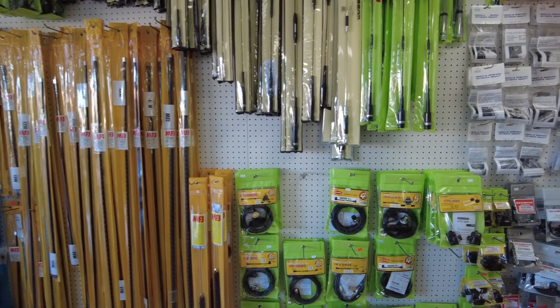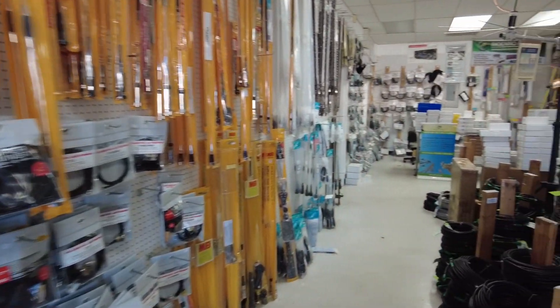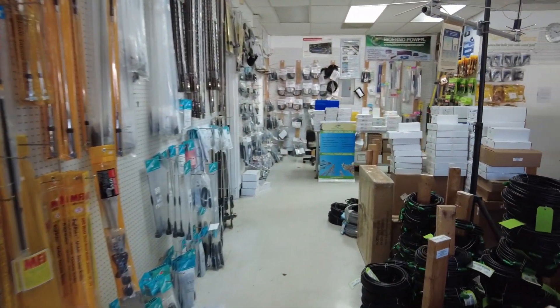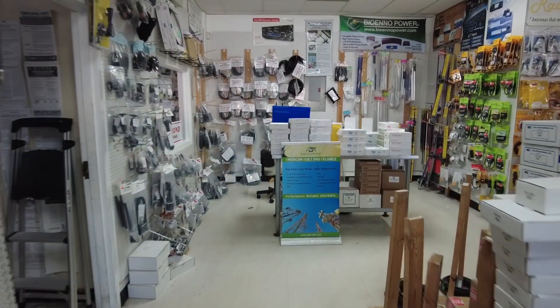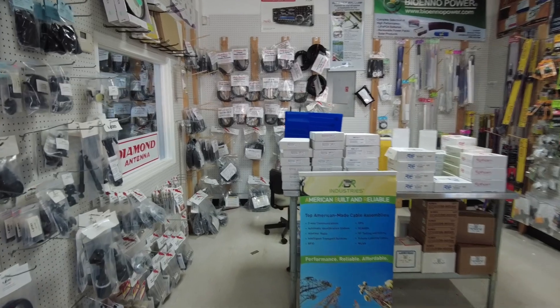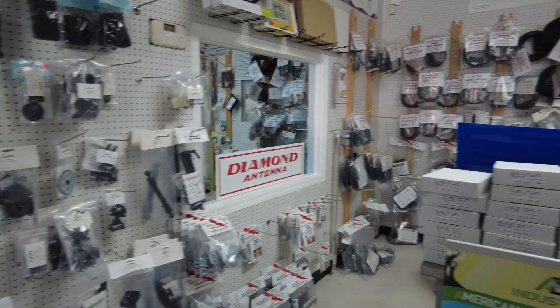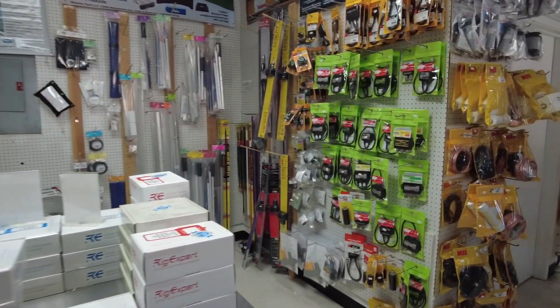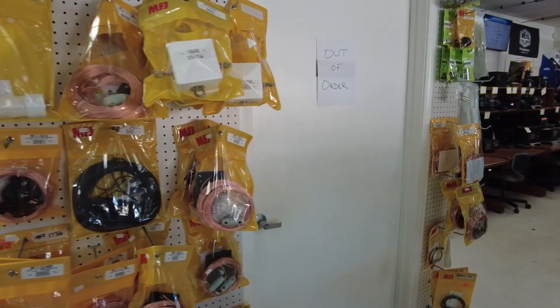So guys, if you're near one of these, definitely stop by Ham Radio Outlet and check it out. This is pretty cool for a first experience. Let's walk back here and check out some of this. We'll get around to the radios in just a second. Looks like they've got just about anything you want here.